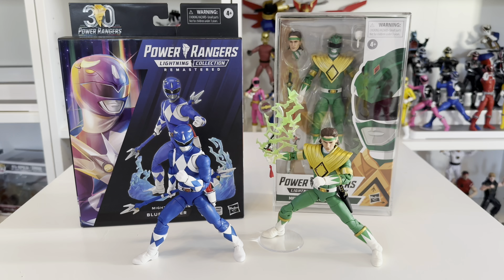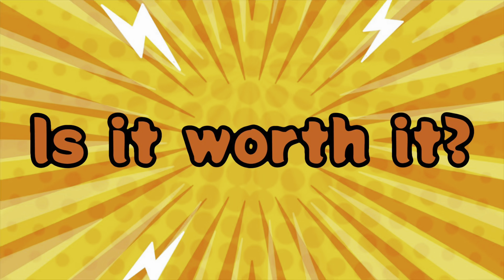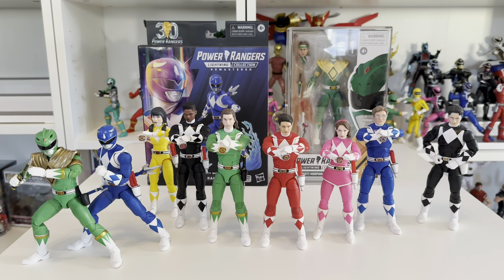Is it worth it? I believe absolutely yes. For the inbox collector it's not a necessity, and there's a real risk in not knowing what you're getting inside — you could be holding these for a long while before finding out. For those who didn't get the original figures, this is a massive plus — the whole set is quite readily available. There's a lot you can do with these figures, so they're definitely more suited to the out-of-box collector who's going to pose and display them. But boxed or unboxed, they're a great addition and a nice bit of nostalgia for the 30th anniversary.